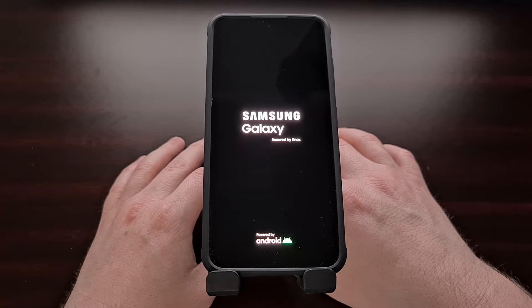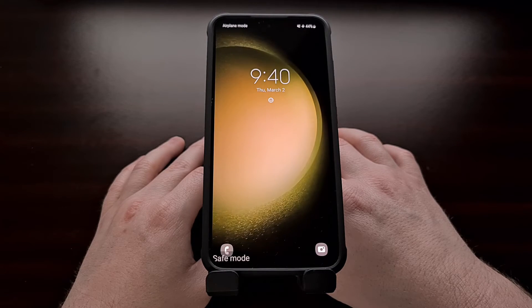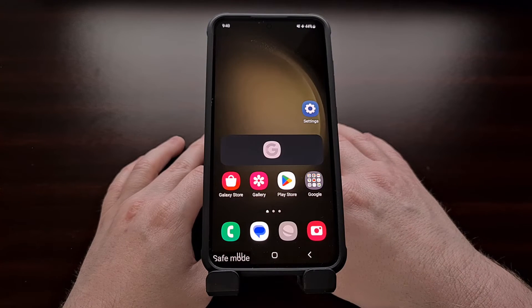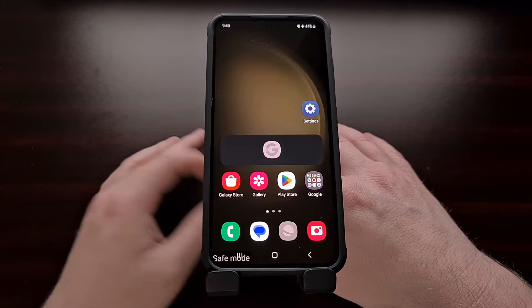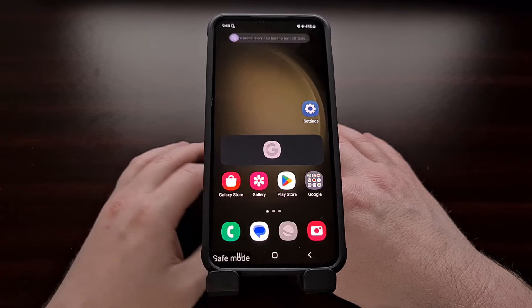We should just notice the phone turning off and then turning back on before booting us into safe mode. You'll immediately know that you're in Samsung's Galaxy S23 safe mode by the watermark that appears in the bottom corner of the screen.